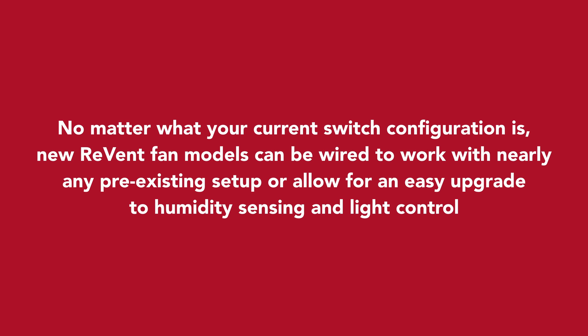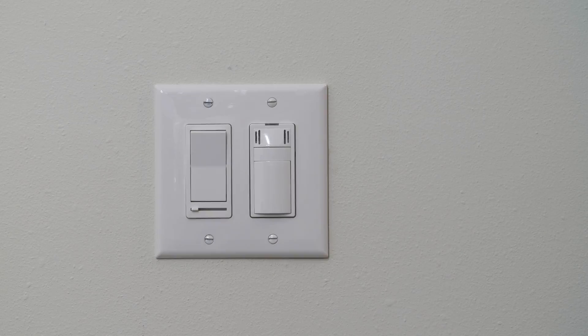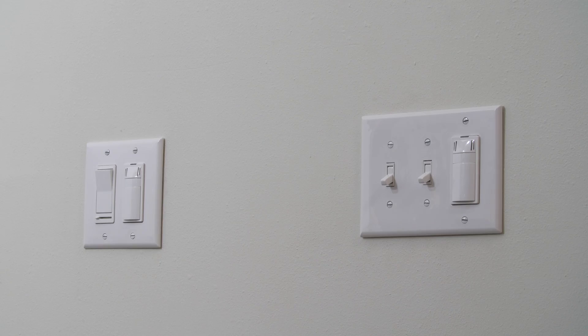No matter what your current switch configuration is, new Revent fan models can be wired to work with nearly any pre-existing setup or allow for an easy upgrade to humidity sensing and light control. That's an overview of some of the common switch configurations that can be used with your new Revent fan.